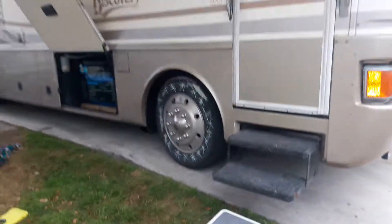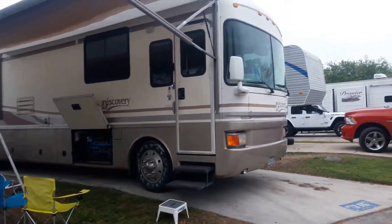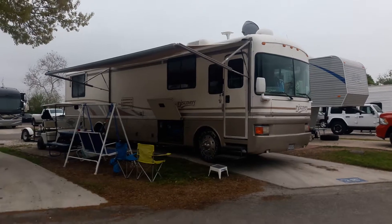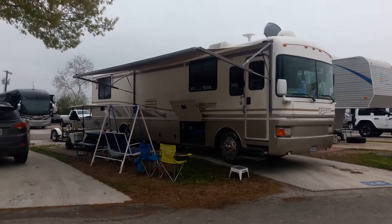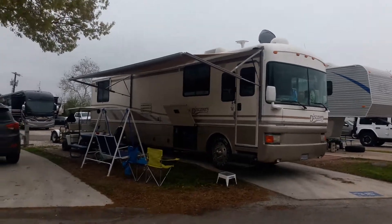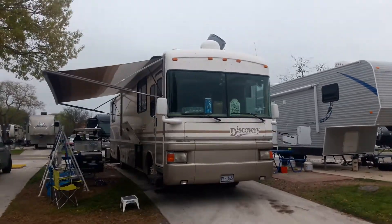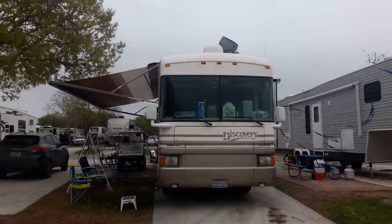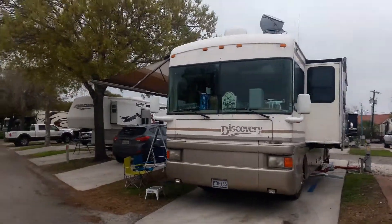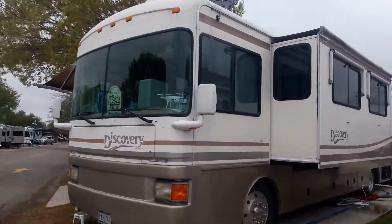This is Admiral RV Park and we're in spot 315. As you can see, we've got our DirectTV set up, and I also have up on the roof the gray carry-out DirectTV, so the ones on the side can work too.